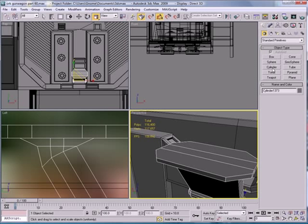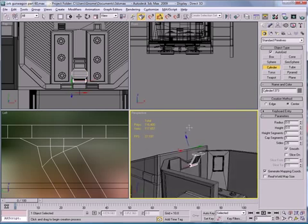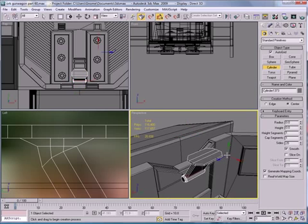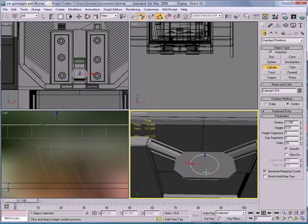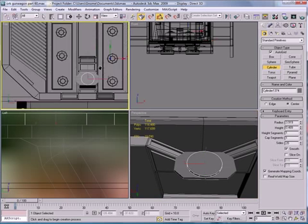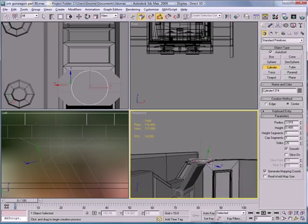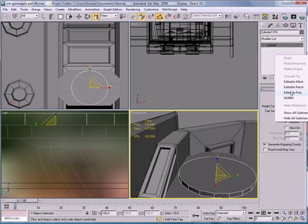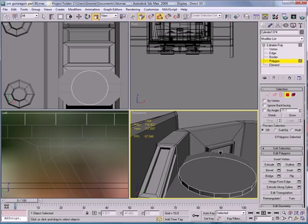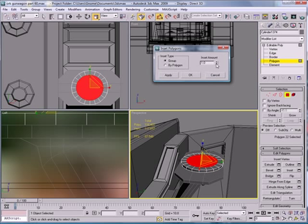Next, select a cylinder and place it in the center there. Increase it. Convert to Editable Poly, go to Polygon mode, select this, and inset it a bit.